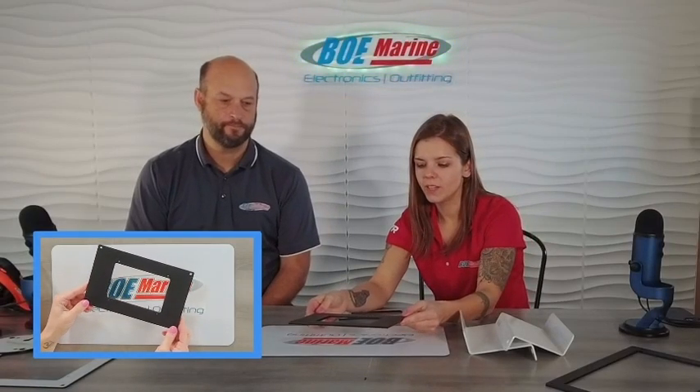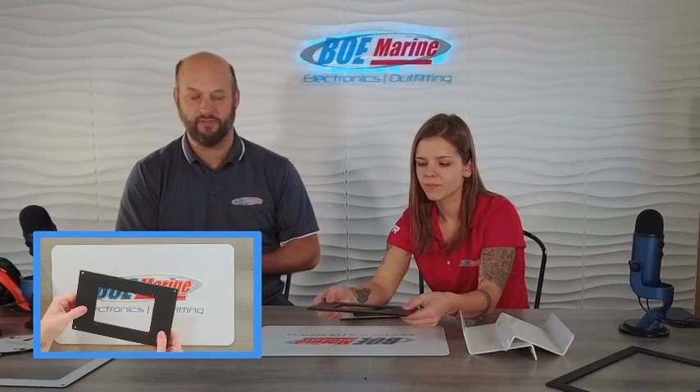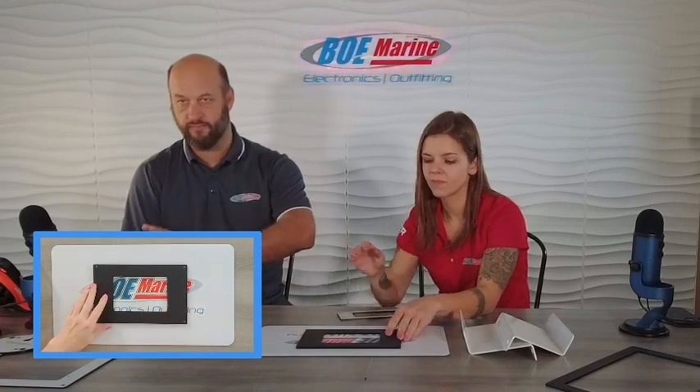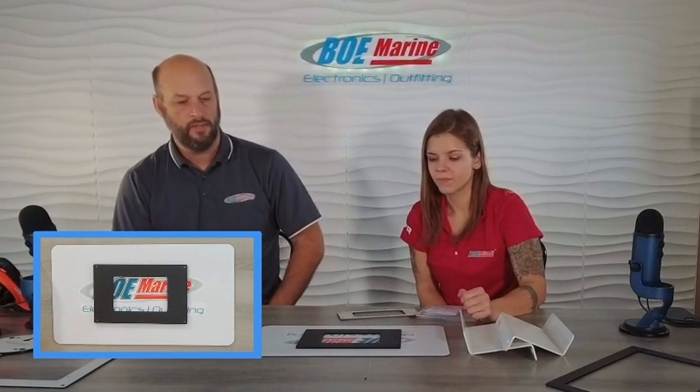Another one of our custom panels is the Yamaha CL7 to CL5 adapter. The CL7s are having problems — they're not making them and you can't get them anymore. So if you have CL7s, the only thing you can replace it with at this point is a CL5. Basically with this panel, you can just pull out your CL7, drop your CL5 into the middle of the adapter ring, and attach it to your boat. A lot of boats have a glass-mounted display that's completely flush, and we haven't made one for that yet, but as soon as we have one come through our shop, we'll make one as well.